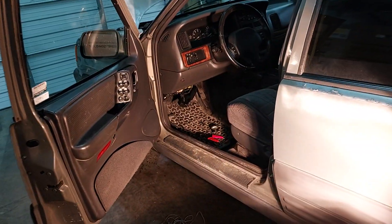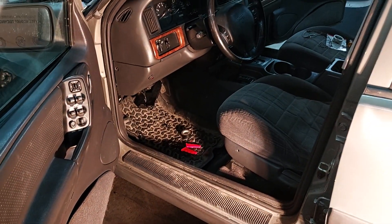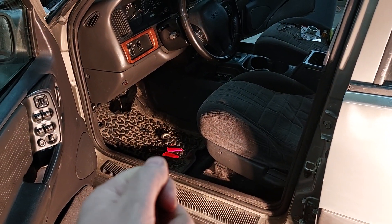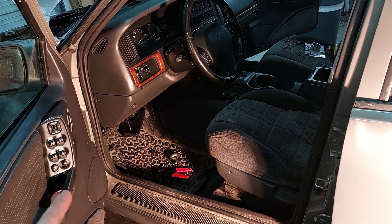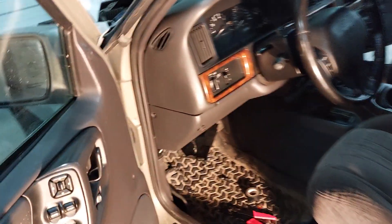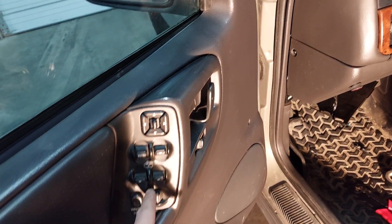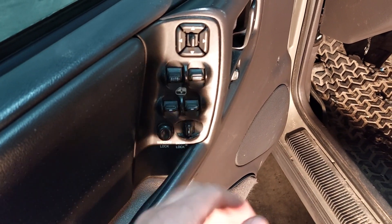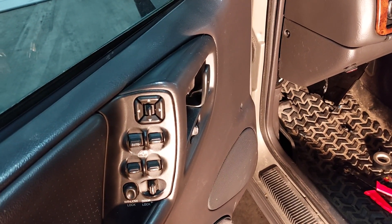The key fob for the alarm system doesn't work on this Jeep. The guy told me not to use the clicker — he said to manually lock the doors. Manually means just flip the little switches on each door and don't use the power door lock switch, because this activates the alarm as well as your key fob.